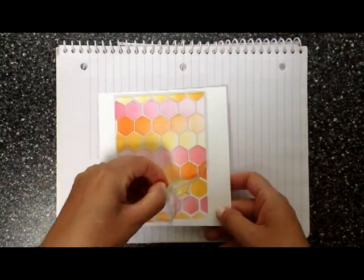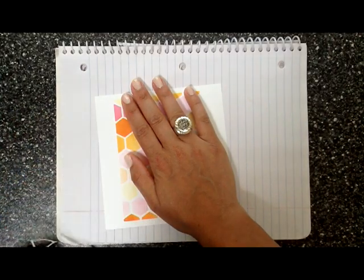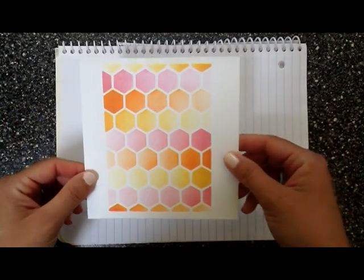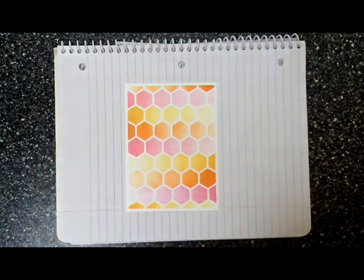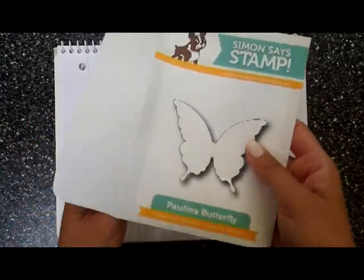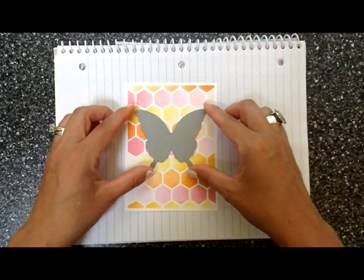We're going to remove the mask and this is the best part — look at that, it's so cool! The pattern with the ombre and the hexagon being masked like that. Now I'm going to trim that all up on each side to get an even border. Next, we're going to take the Paulina butterfly die, place it right in the center, and die cut the butterfly right in the middle of the card.